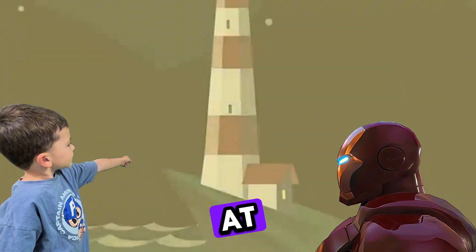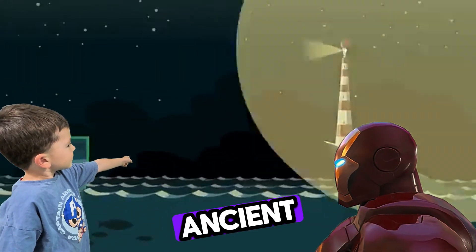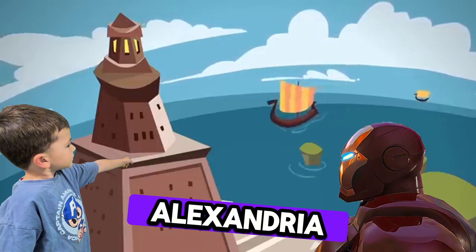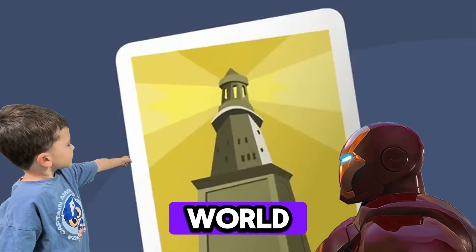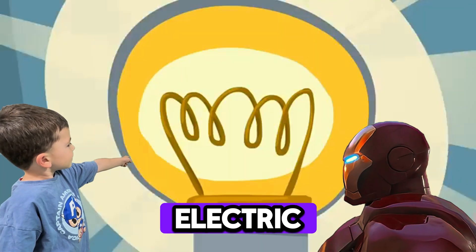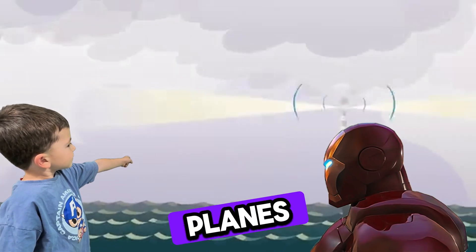Lighthouses help ships find their way at sea, especially at night or in fog. People have used them since ancient times. The most famous lighthouse ever was the Lighthouse of Alexandria. It was over 100 meters tall and considered one of the seven wonders of the ancient world. Back then they lit fires at the top. Now we use huge electric lamps, and some lighthouses even send radio signals to planes and ships.